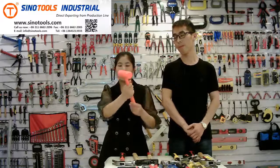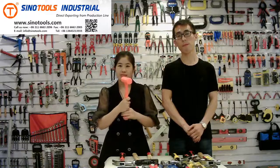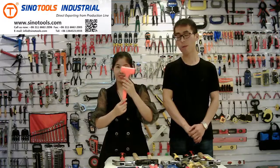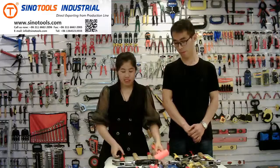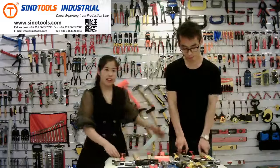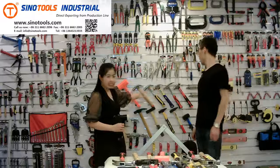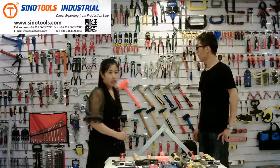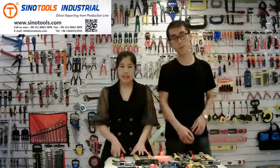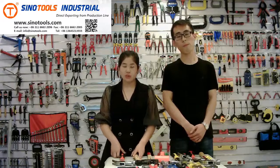This is the high visibility flow hammer. For the hammers, we today showed you these, and we also have other hammers you can see in our showroom. If you have an inquiry, you can send a message to us or send an email to info@senotools.com.